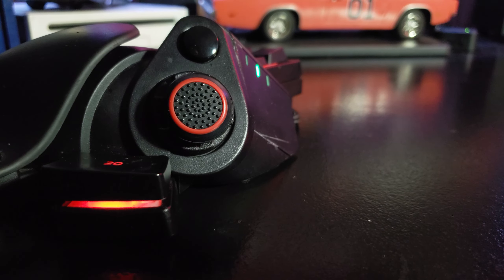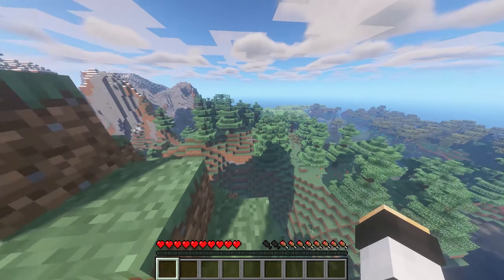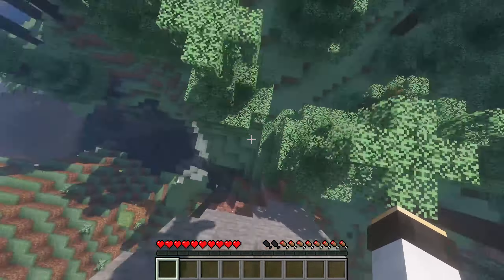A bug that causes your D-pad and occasionally your keys to stick. So you'll be walking in Minecraft having a nice peaceful day and then all of a sudden you're walking off the side of a cliff and calling Razer Support who are telling you this is the first time they've heard of this issue. Some people don't experience this issue and I'm assuming it's mainly because they're using a different build of Synapse — or they're just extremely lucky. And this bug has gotten me killed so many times in so many different games, it's not even funny.